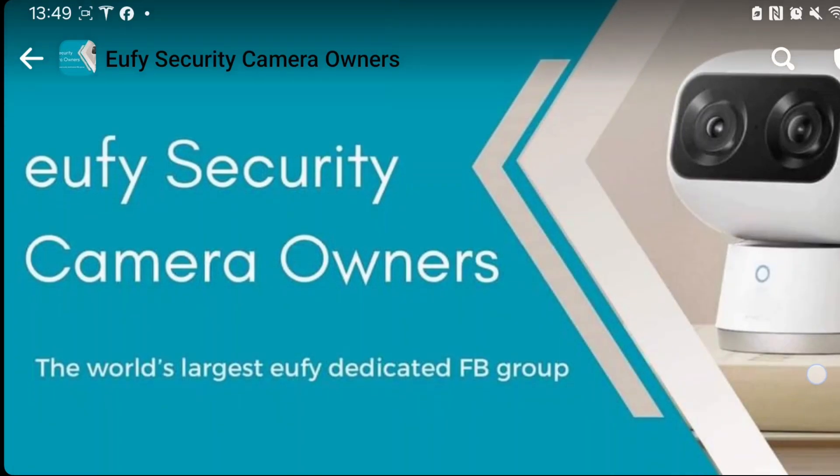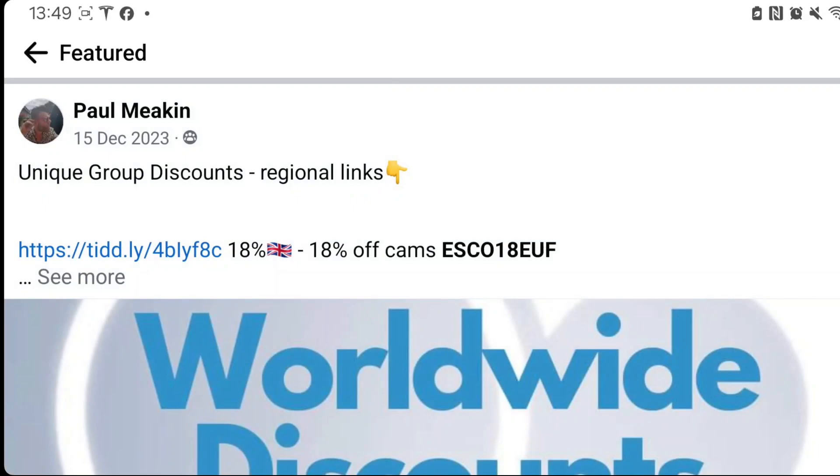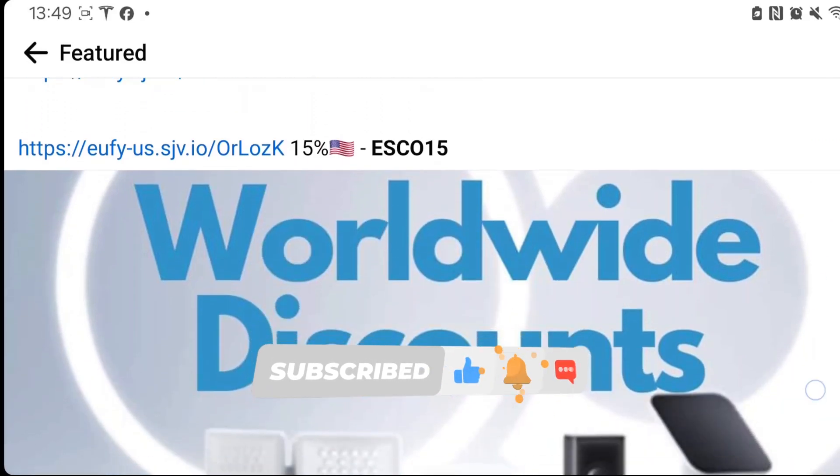If you're looking to buy a eufy cam, jump onto our Facebook group Eufy Security Camera Owners, go to the featured posts, look for the worldwide discounts and find your region. And if you found that useful, please consider subscribing. Thanks.